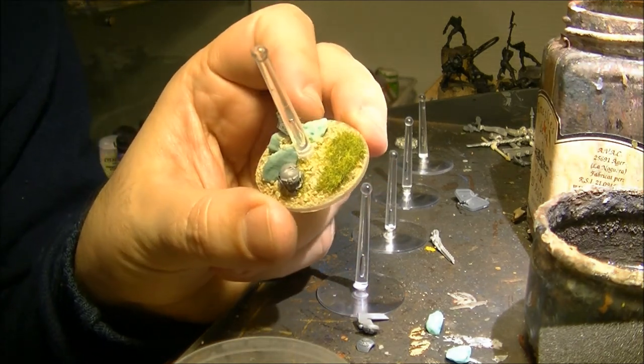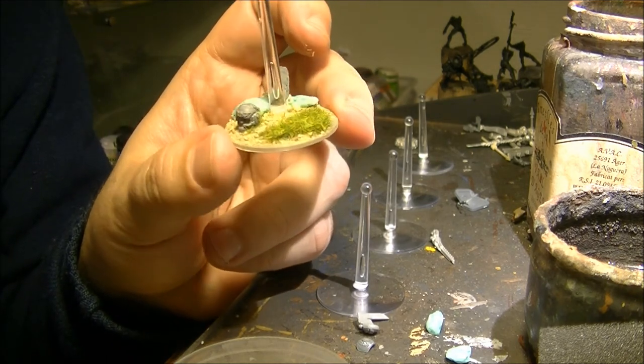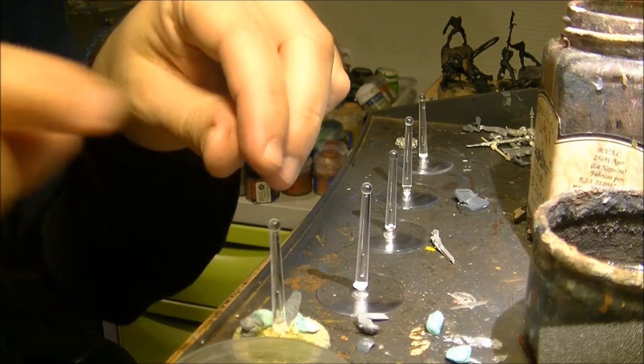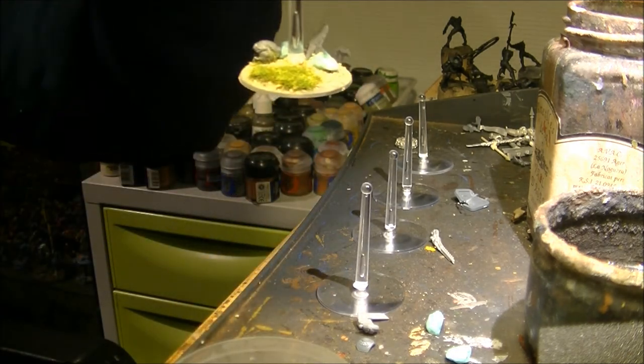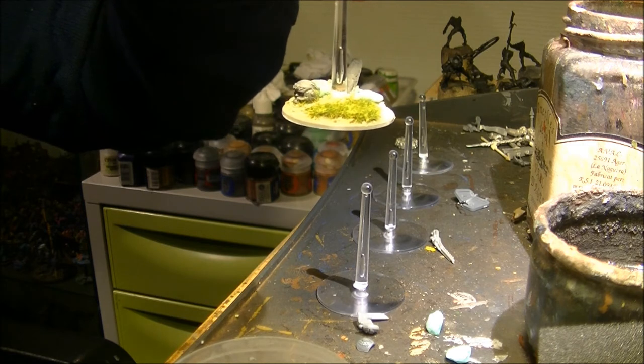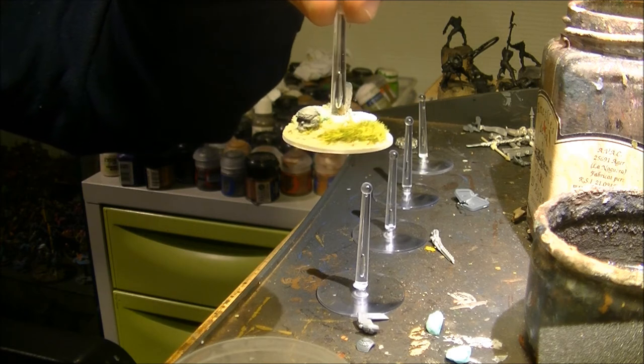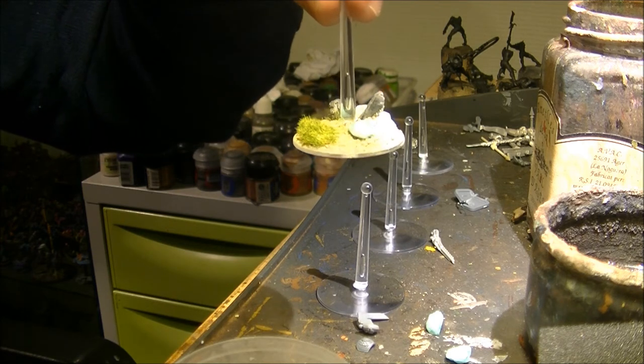So this is the base, and later on I will prime the base. Now you have to wait — I recommend waiting almost 24 hours to ensure that the glue is completely dry. I will repeat a similar operation on all the bases and then be back once all the bases are finished.